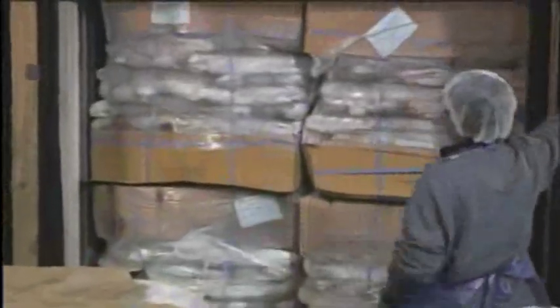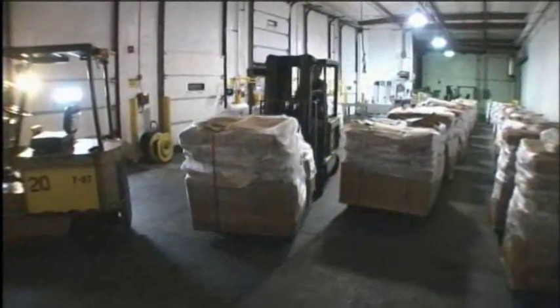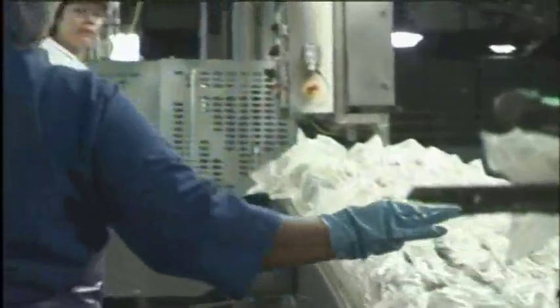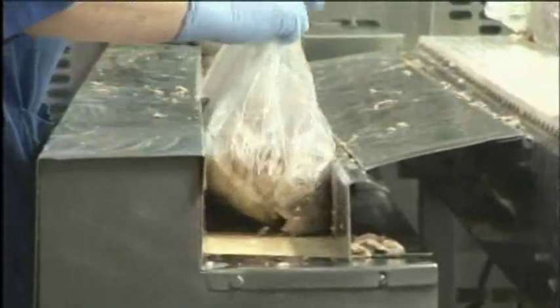Upon arrival in Santa Fe Springs, the loins are unloaded, checked for quality — primarily histamine and salt — and loaded into cold store. When ready for processing, the loins are loaded onto racks and enter into a water-thawing tunnel. Once through thawing, the bags are slit and the tuna is placed onto infeed conveyors for filling.